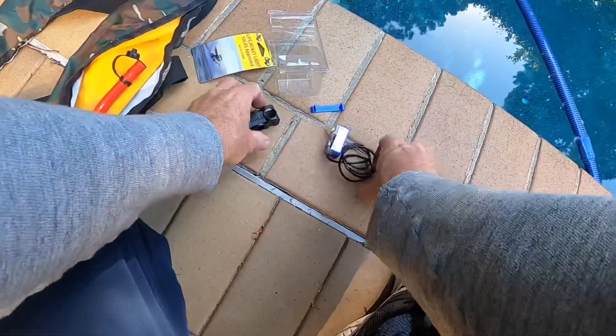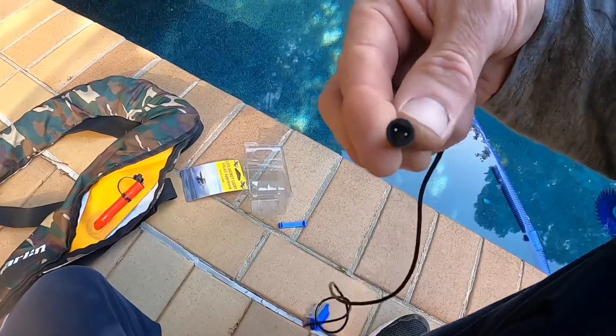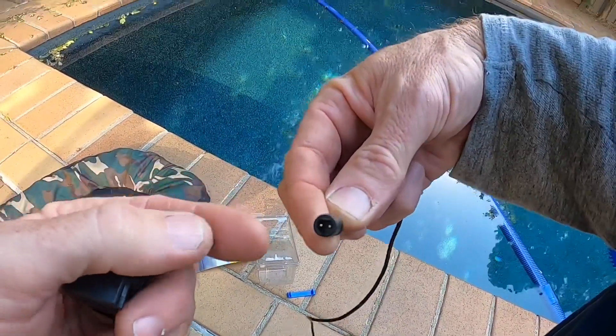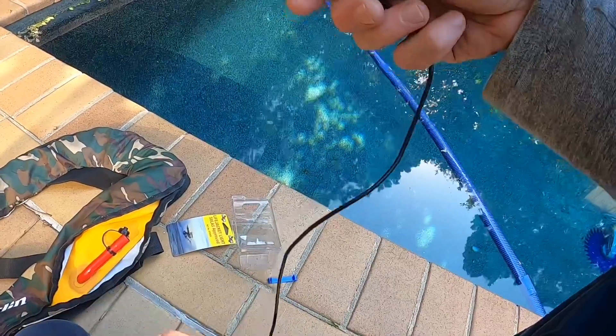It's simple — you can see here, those are wires essentially. When that comes in contact with the water, that's what sets the light off.